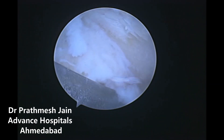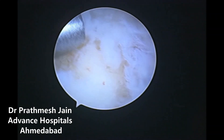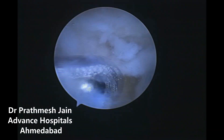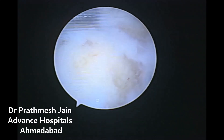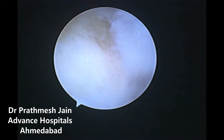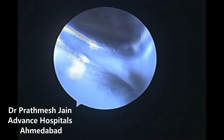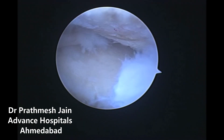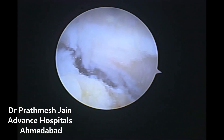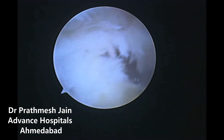Here you can see that we are using a three-millimeter Stryker bur to resect the bone on the ulnar side. This is very useful in such bad cases where there is a lot of osteoarthritis, degeneration, and pain and we want a salvage procedure. The other options we could consider here would be a Darrach or a Sauvé-Kapandji procedure, but this approach is much more minimally invasive and very good for these conditions.